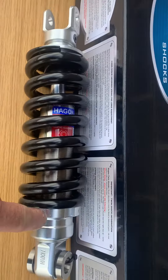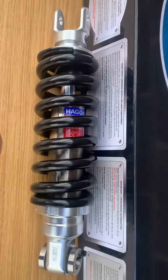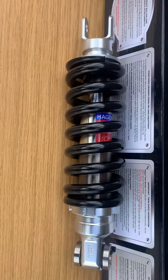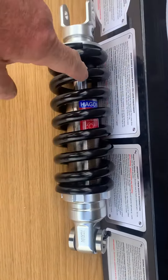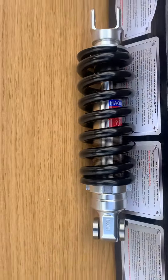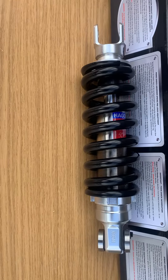You can see all the amount of preload — you've got a massive, massive amount of preload. So this is actually set for 40 stone because the guy is always two up. Say you put 50 stone on, you can actually wind this spring up — see how thick the spring is — and obviously you'd be massively increasing the weight this thing will carry.